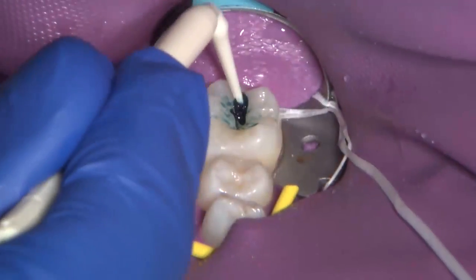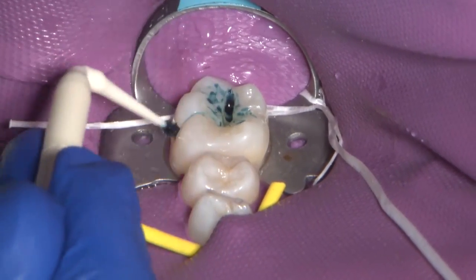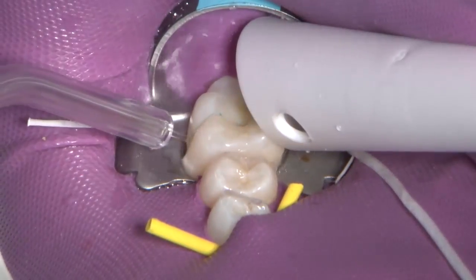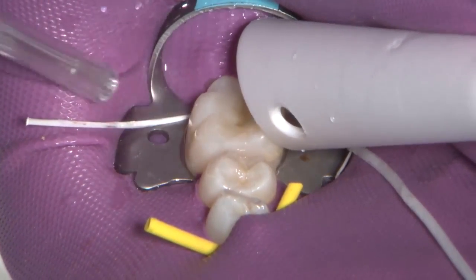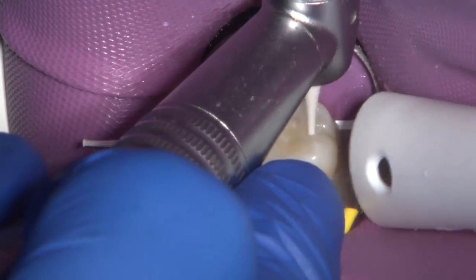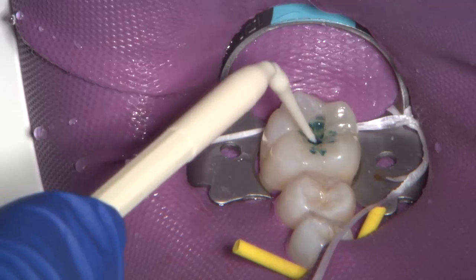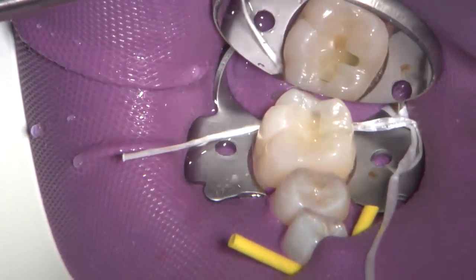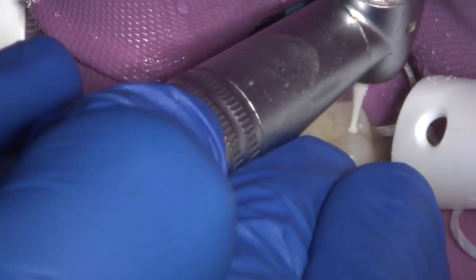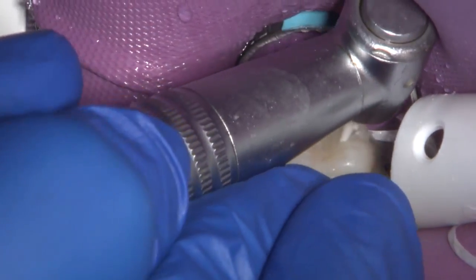A caries detector dye is used to stain the collagen that has become denatured by the caries process. Although this is a simple Class 1 preparation, this type of preparation can be challenging. The shape of a Class 1 preparation is described as having the highest configuration C-factor and is the most susceptible to the effects of shrinkage stress. A round bur in a slow-speed handpiece carefully removes all the stained, infected soft dentin.